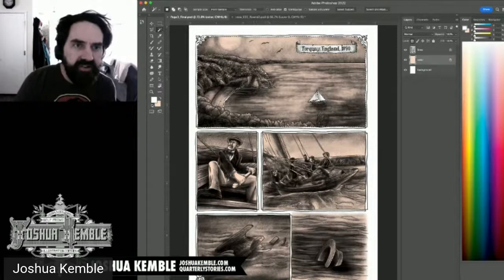I turn off 'Contiguous' on the magic wand so it selects all instances of that color across the image. That way I can grab all white areas at once. I can also adjust the color further using Hue/Saturation, reducing the lightness or saturation to darken or shift the tone.